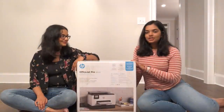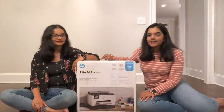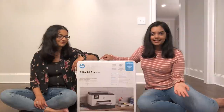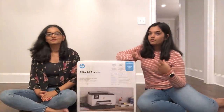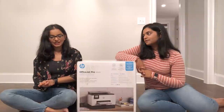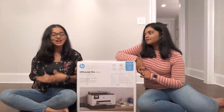This printer can also print, scan, and fax. We can print in black and white or color, scan documents, and fax. When we print, we can also choose what paper we use — we can print on regular printer paper or photo paper, just like you'd get prints made in shops.